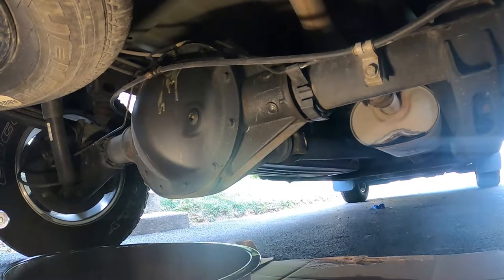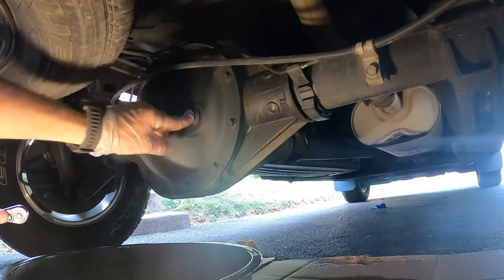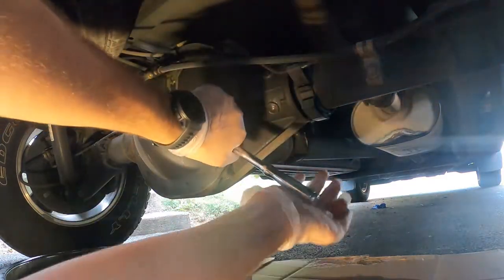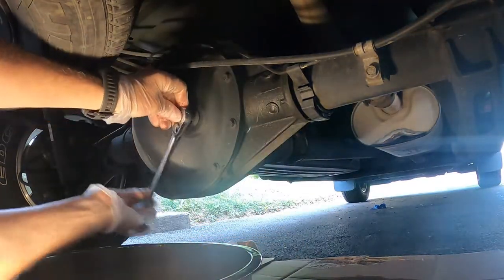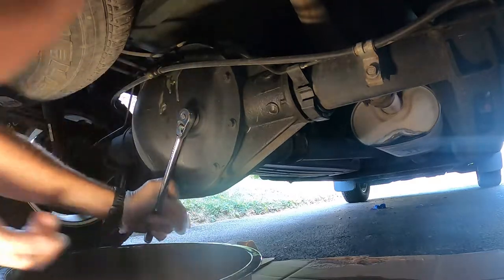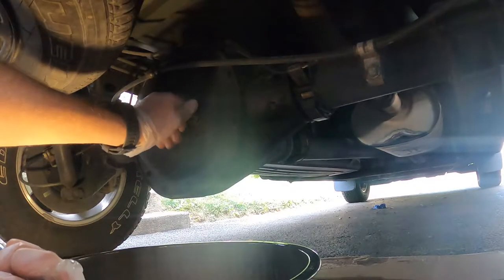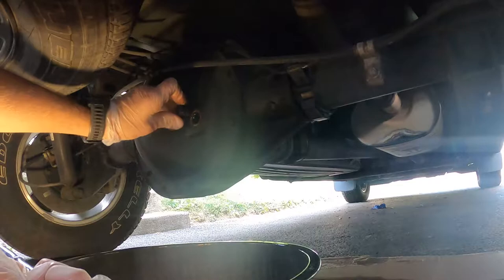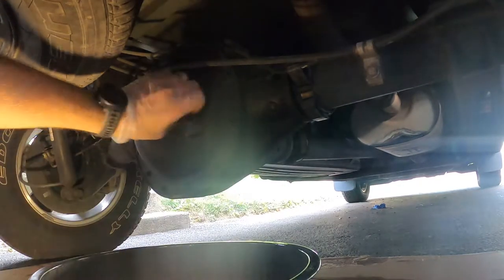All right, here we are underneath the rear of the truck — that's our rear differential cover. The first thing you want to do is make sure that your fill plug will come out. There it is, there's the knuckle. Make sure that comes out. Yep, there we go. We'll put it back in and then we're going to go ahead.